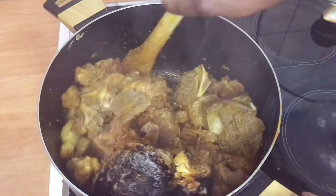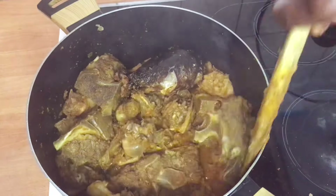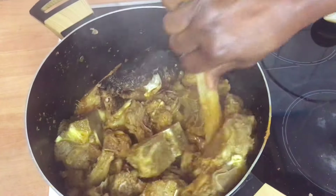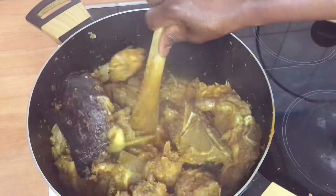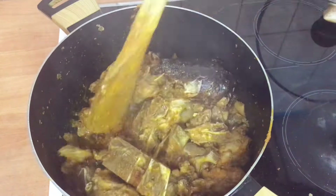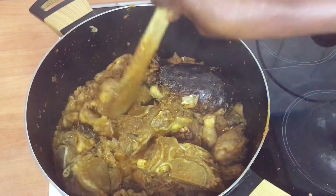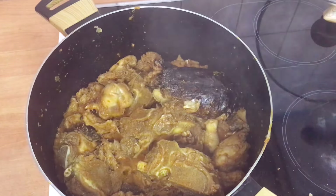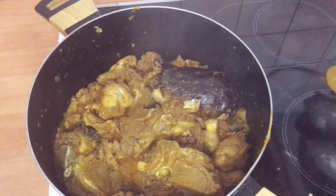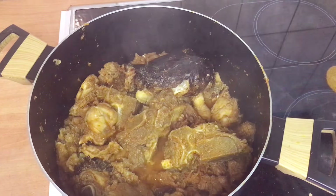I will not add any water. I want this vegetable soup to be thick. After stirring, I'll cover it again and allow the oil to cook before I add my vegetables.